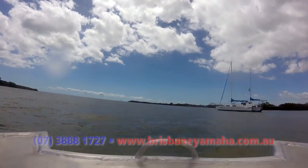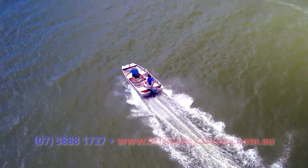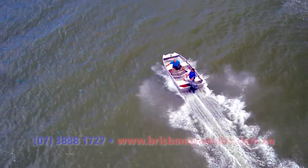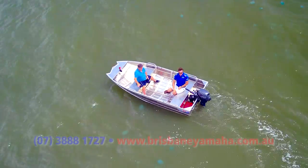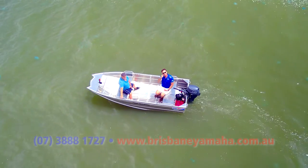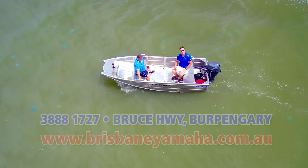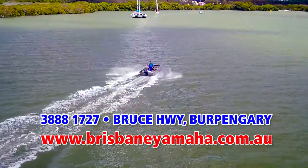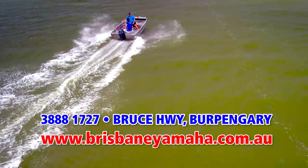I've got trim and tilt, I've got everything here. If you want to put some fun in your family, put some fun in your weekends, get out on the water — go to the Pumicestone Passage, go out to Wivenhoe or Somerset. Spend some quality time with your kids. Your wife will love you for it. Come to Brisbane Yamaha. Call the team: 3 888 1727. Put yourself in the picture and you can be one of these punters on a work day fishing. See you on the water.